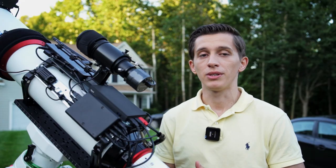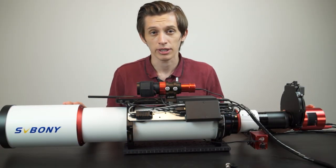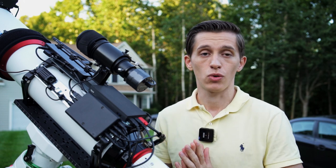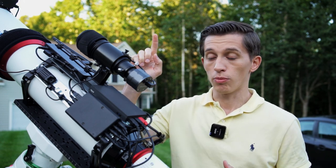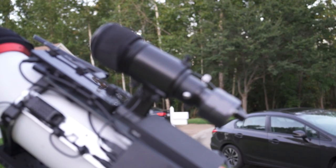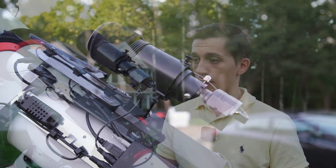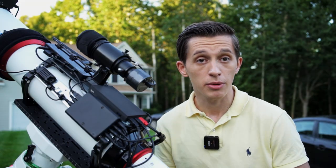In my first video about this telescope I had a 30 millimeter mini guide scope placed on top, and my first images were captured using it. But later I decided to switch to a 50 millimeter guide scope from Orion, because I can see more stars and the image is a bit brighter, so guiding performs a little better than with the 30 millimeter guide scope.